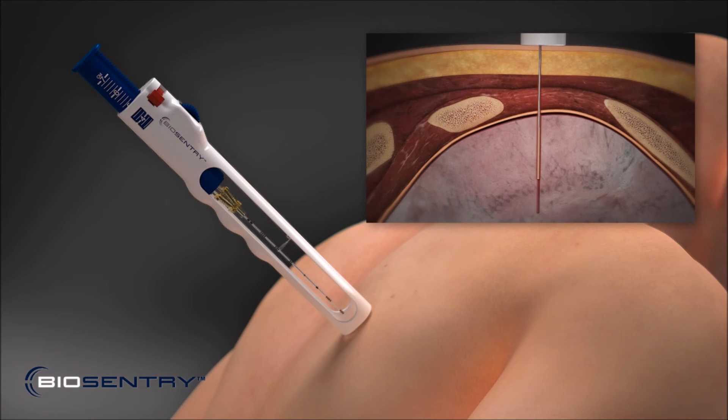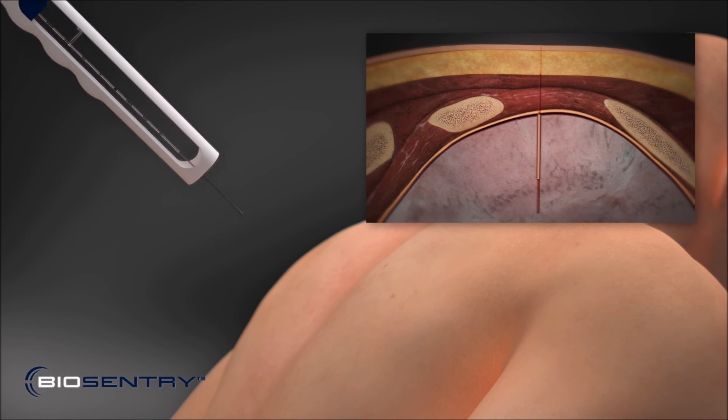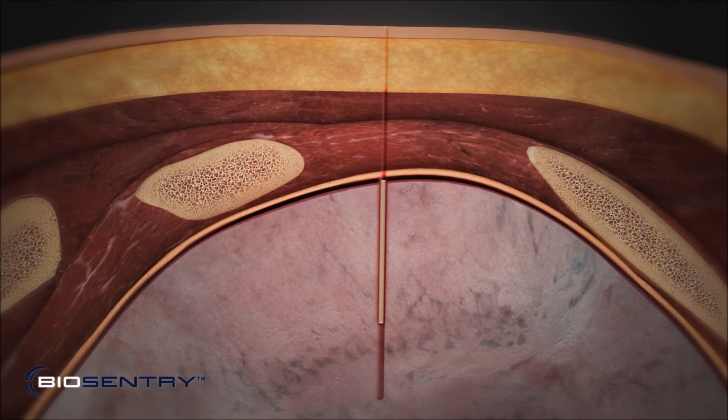Retract the coaxial introducer needle to expose the plug. Then remove the delivery system with the coaxial introducer. The Biosentry plug swells as it hydrates, creating an airtight seal and closing the pleural puncture until it heals.